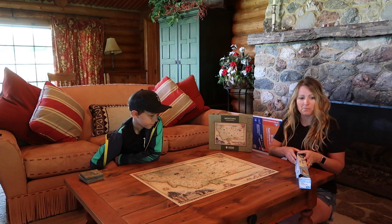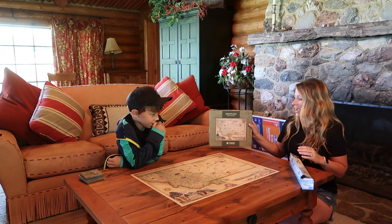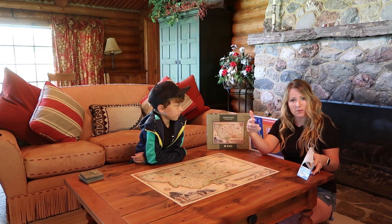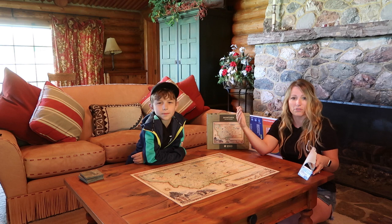We have a thousand piece Montana puzzle that his aunt got for us when they came to visit us in Montana. And I thought that was a really nice gift idea. So if you need a gift idea when you're visiting somebody — a hostess gift or something like that — get a puzzle of a map of where they live, or maybe one of their favorite vacation destinations, whatever it may be.